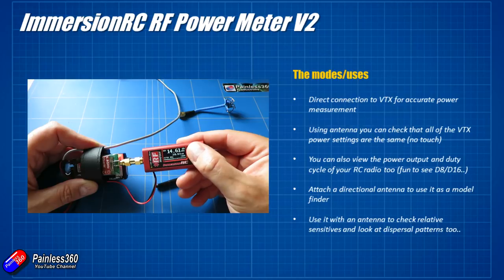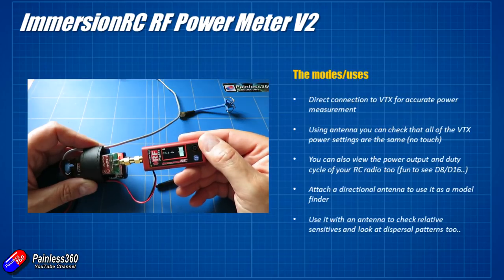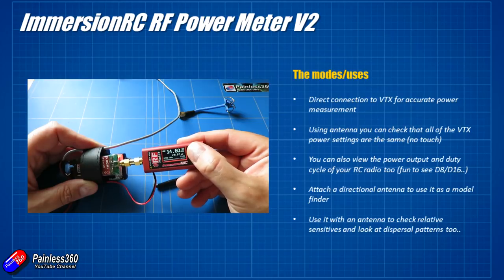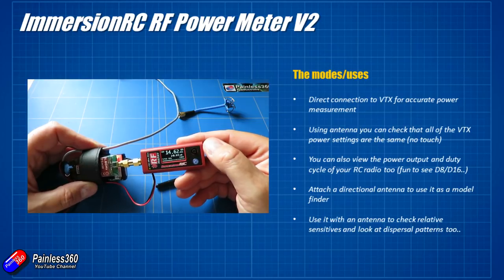That is really handy to check because occasionally you might accidentally power up your video transmitter without the antenna on. You might have a crash where the antenna gets smashed off your video transmitter, and video transmitters hate being powered on without the antenna attached. So have you completely knackered — technical term — your FPV transmitter? By plugging this in, you can find that out.